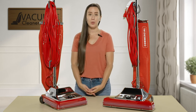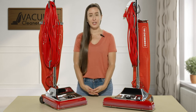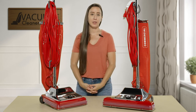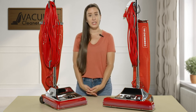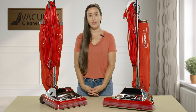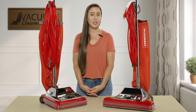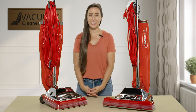I hope I was able to clarify the Sanitaire Commercial line a little bit for you. I know it can seem daunting when you're trying to shop for a vacuum — there are a lot of possibilities. If you have any questions after this video and you still need help, we are here and happy to help. You can reach us on the live chat feature on our website, give us a call, or email us. I'm Lauren with Vacuum Cleaner Market — Happy Vacuuming!